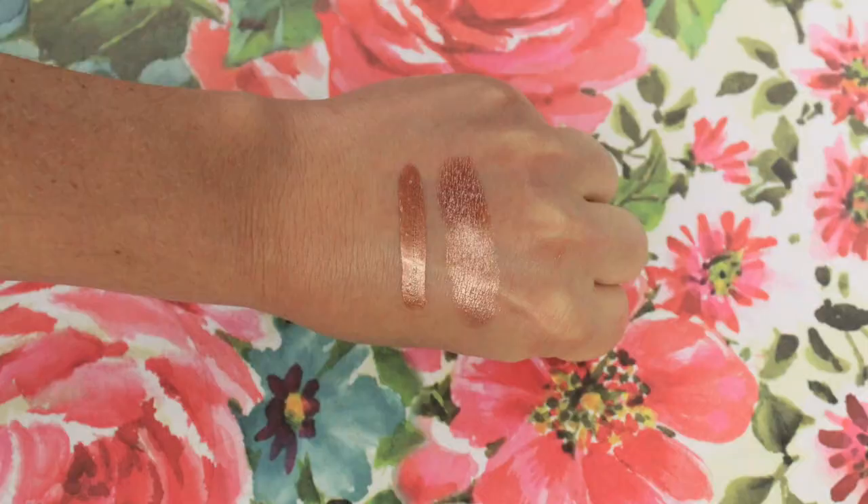You can use these liquid eyeshadows by themselves — that's totally fine, I've definitely done that. It's so easy to just swipe it across the lid and then use a transition color to blend out the edges. But I like to use them more as bases. I like to use Rio de Rose Gold all over the lid, and then on top I use L'Oreal's Infallible Eyeshadow in Amber Rush. Oh my god, it just makes the eyeshadow more vibrant — more rich and metallic, frosty. Amber Rush by itself is good, but use it on top of this and you will die, it's so pretty.